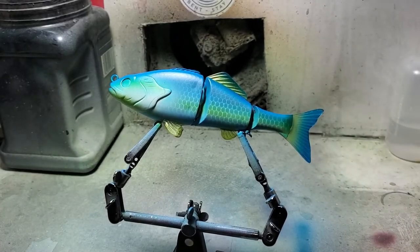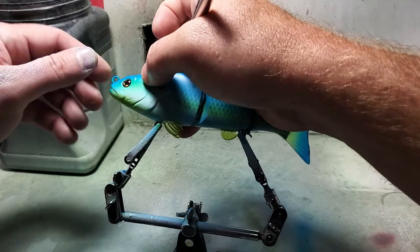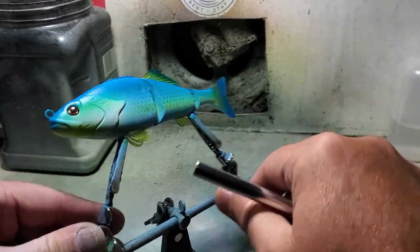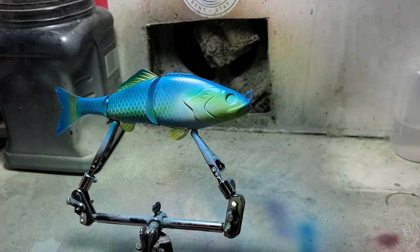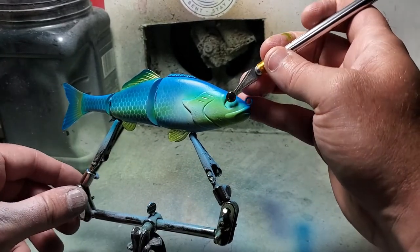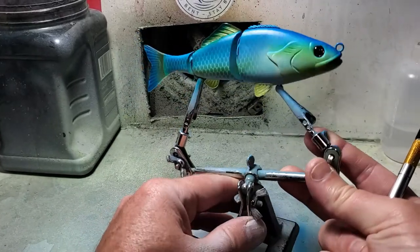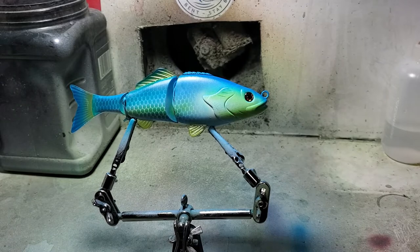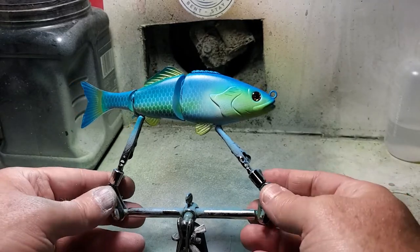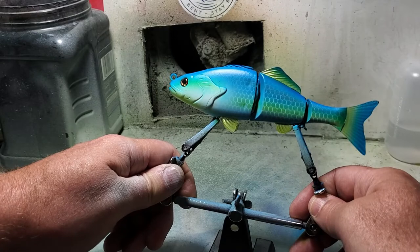Paint-wise I think we're done - just adding eyes at this point. If I had an eye with the same pupil but instead of an orangish-brown iris it was yellow, I would have gone there. I went through all of the eyes I have and did not find the one I was looking for. I still think it looks really good, but a yellow eye would make the whole thing pop even more. I'd be very interested to see if anybody paints this and has that eye - tag me in it, send us a picture.